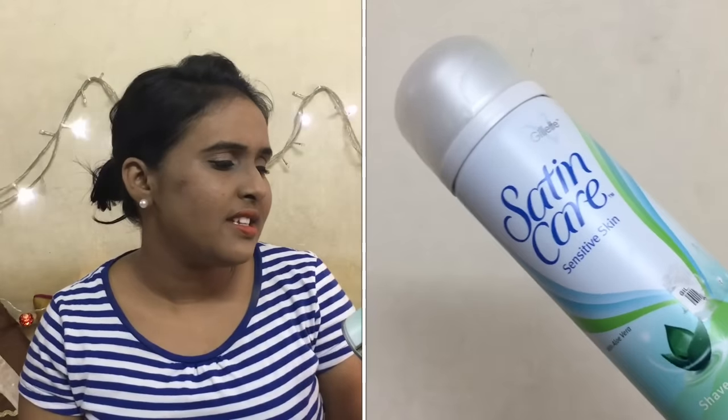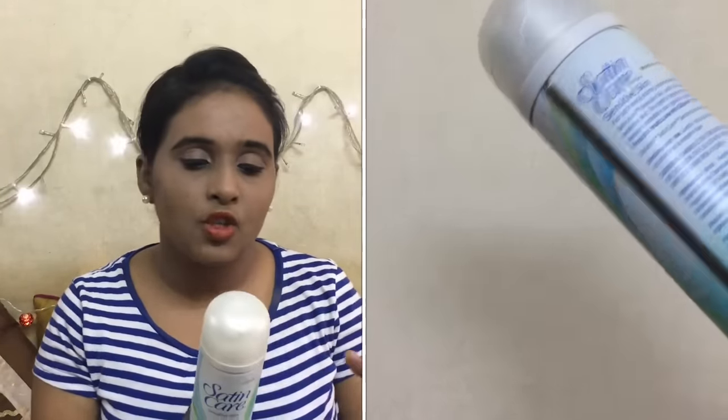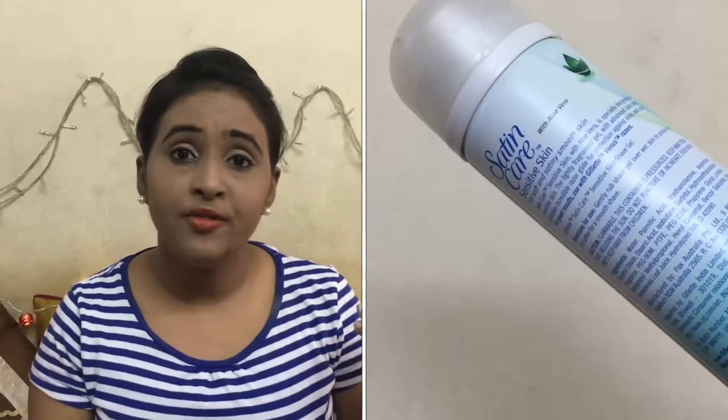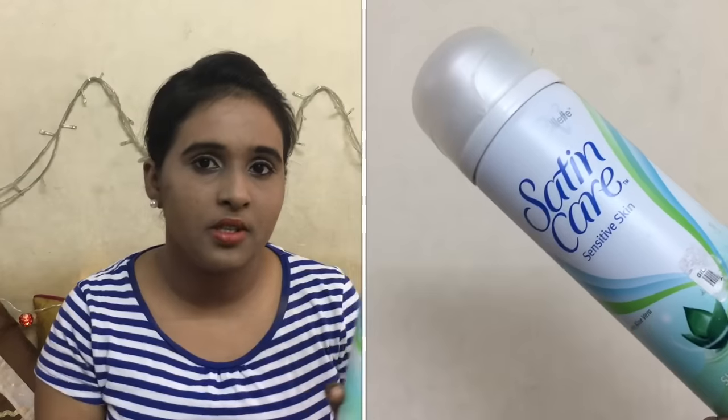For shaving gel I use the Gillette Satin Care for sensitive skin with aloe vera. It contains aloe vera which also helps with moisturization. I prefer using a shaving gel instead of a conditioner because gels are specially made for this purpose — so please use a shaving gel.